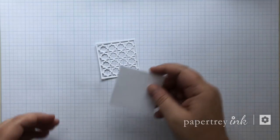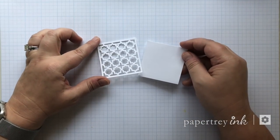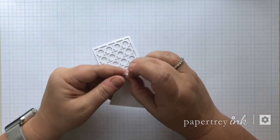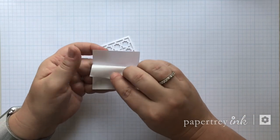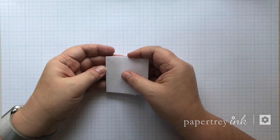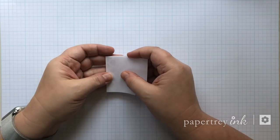I'm going to use a Shape Shifter Square Too today, and I've just cut around the smallest square in the set, and I am backing it with a pre-cut piece of Paper Tray Ink sticker paper.